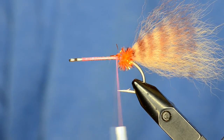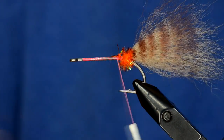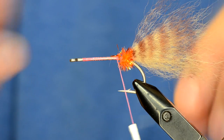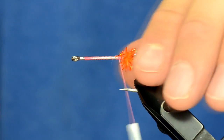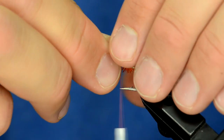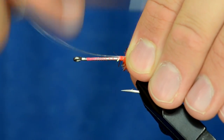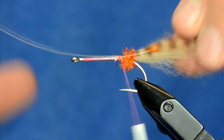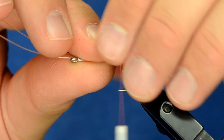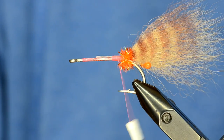To tie the eyes in I'm using these epoxy mono crab eyes in tan color. They come on a pretty long piece of monofilament so they're really easy to tie in. I'm going to tie one in on one side and the other on the other side, and just gauge it — you just want those to be visible once you have the fly tied. You can tie them further back or closer depending on preference.